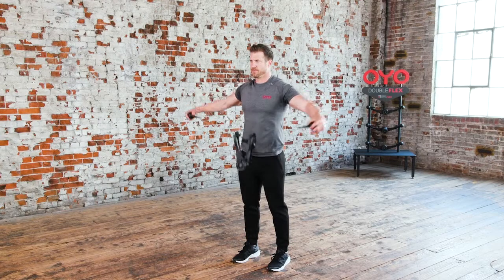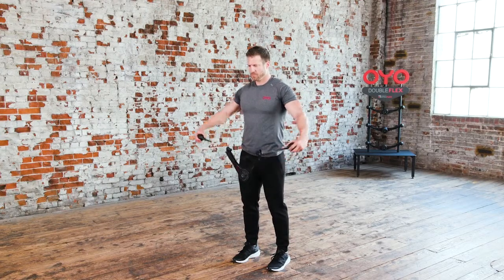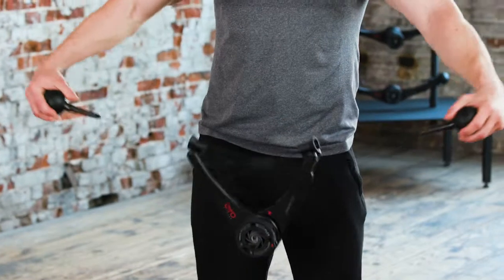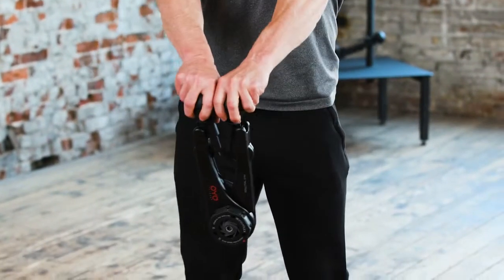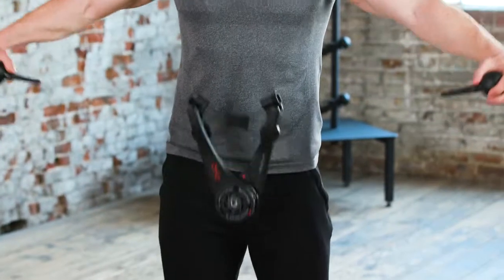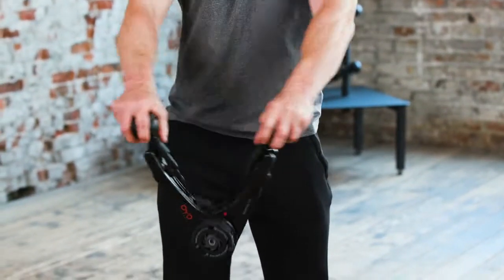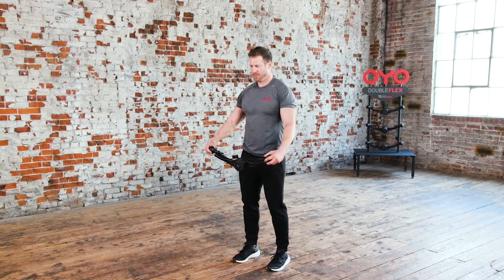Time for the low chest lateral raise. This is the low chest lateral raise. With your arms staying straight the whole time, close the OYO gym by squeezing your chest. Then, slowly pull the OYO gym apart, raising your arms straight out to your sides, stopping at shoulder height. Return to the starting position by lowering the OYO gym back to your waist height.